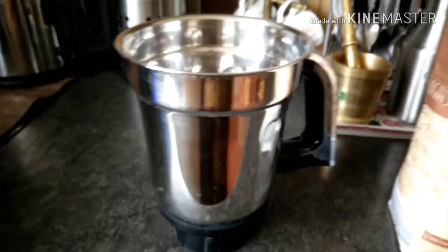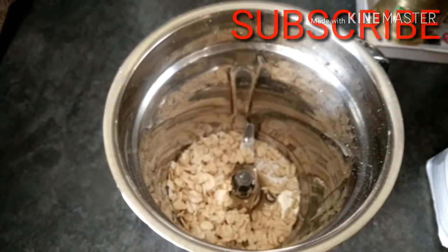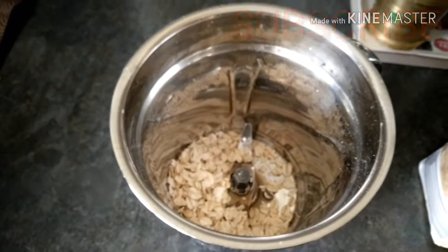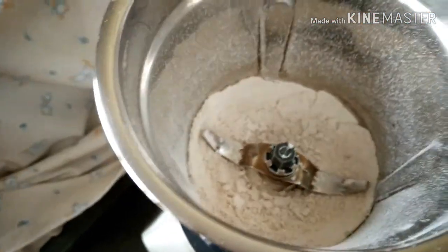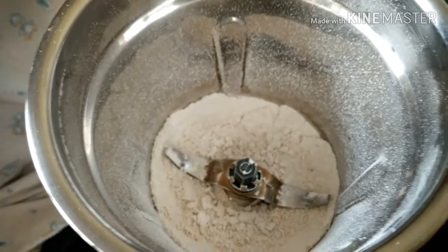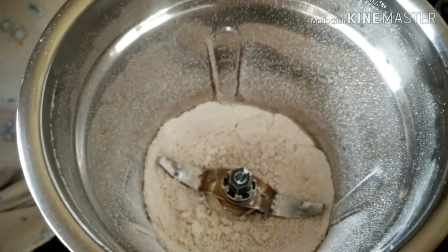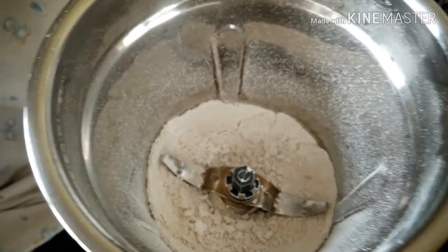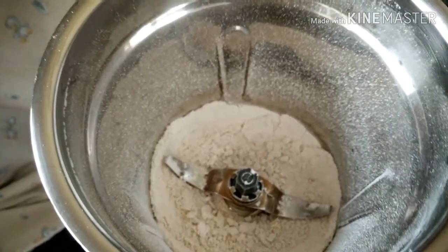I am going to add 1 cup of oats and grind it into powder in the grinder. After grinding, I am going to add water and mix the powder in the water.